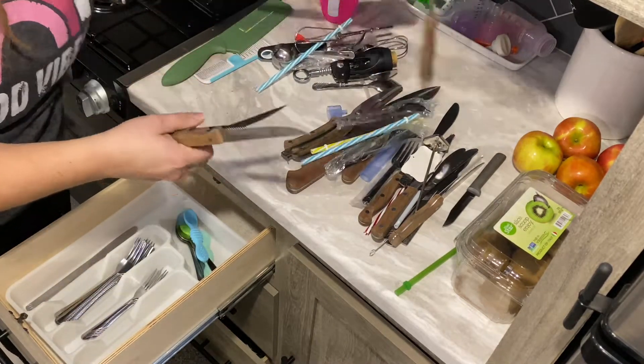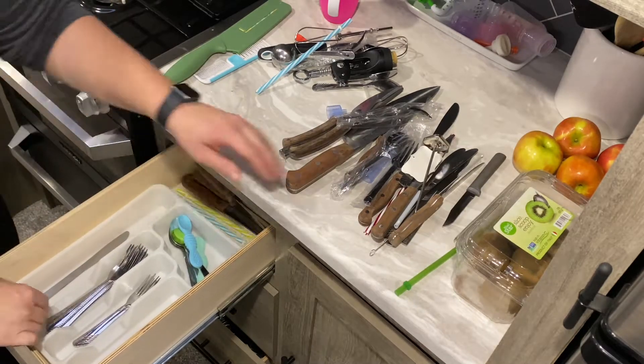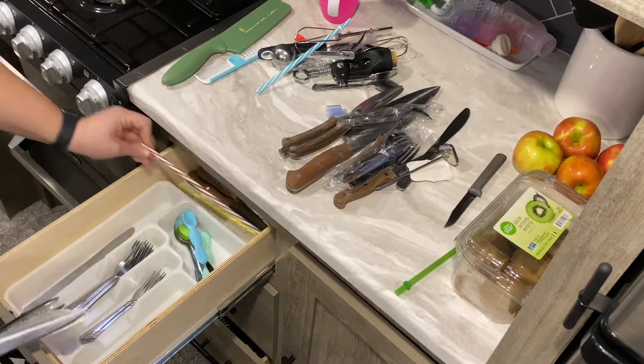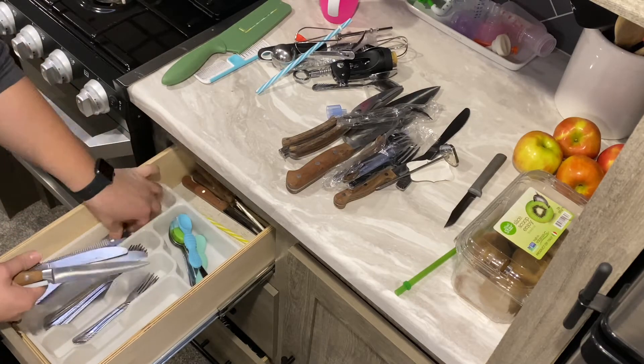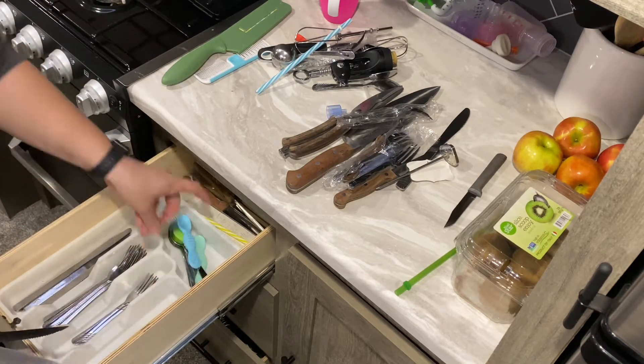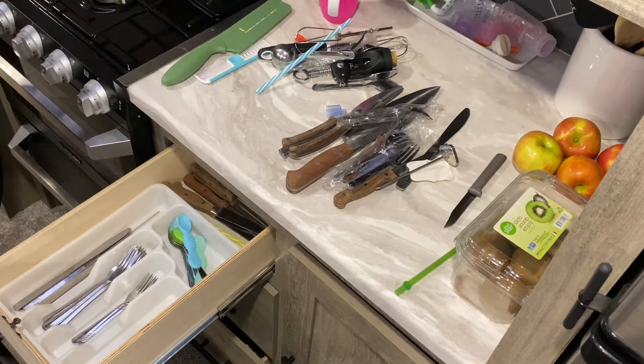I used to have the Pioneer Woman knife holder, but I took all the knives out because the holder was just looking really bad and didn't look good on the countertop anymore. So I decided to scratch that and put all of the knives in the drawer, and now I'm placing them in the correct position so they fit and actually look good.